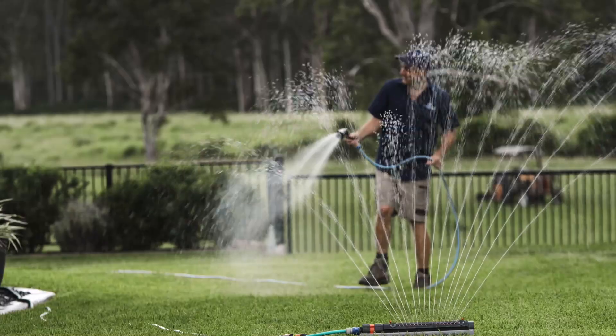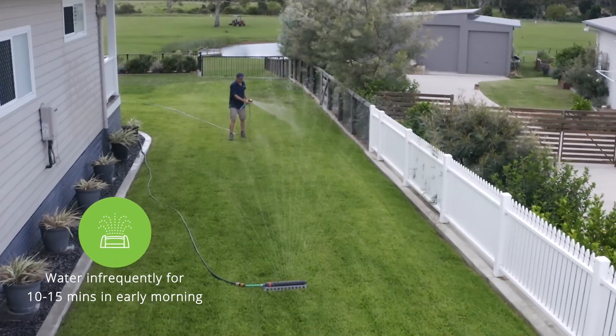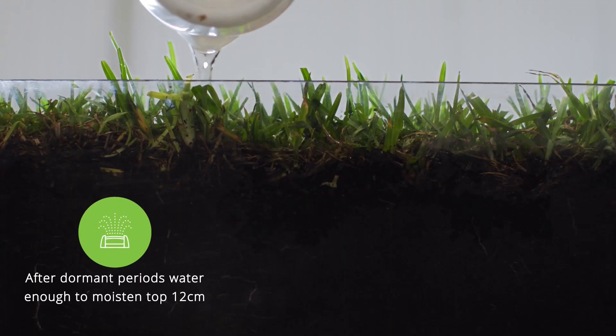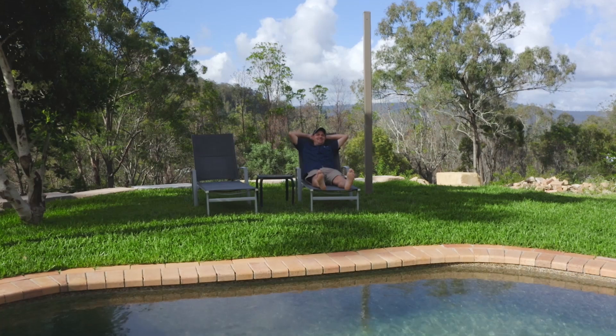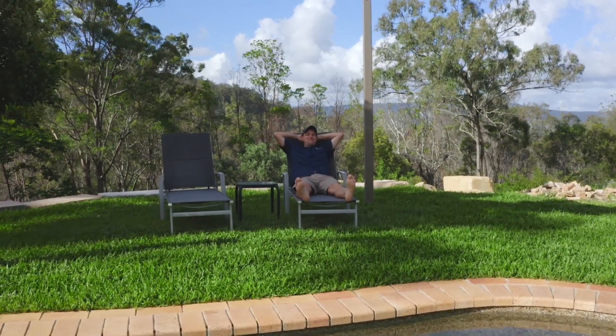Before the dry season begins, start to water the grass for a long period of time infrequently to get a good deep penetration. This trains your grass to become more drought tolerant through establishing a deeper and healthier root system. Your turf can then cope for longer periods of time without water during heat stress.